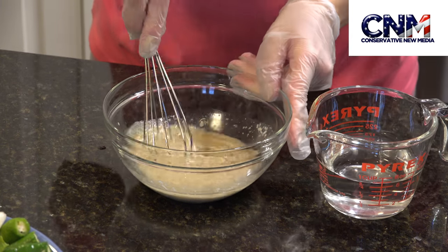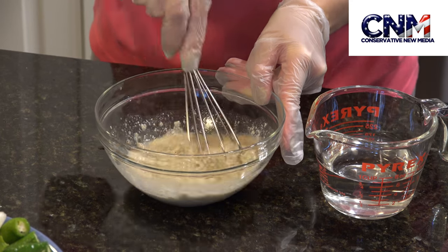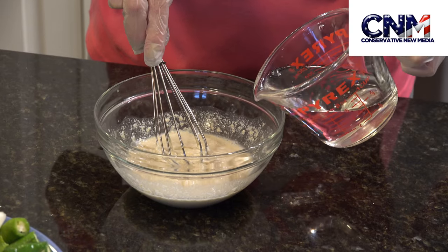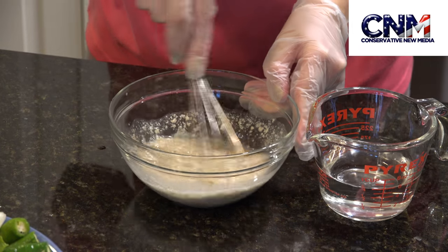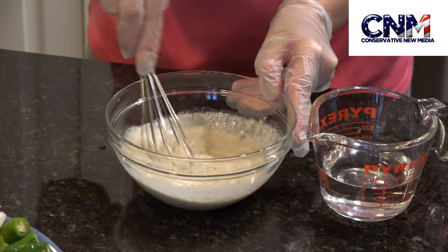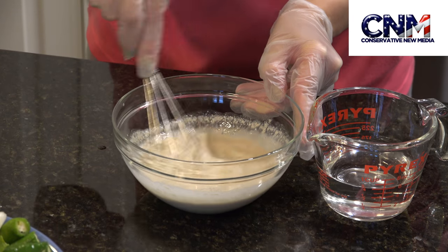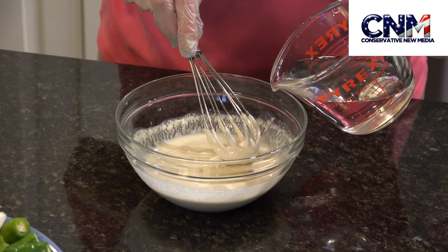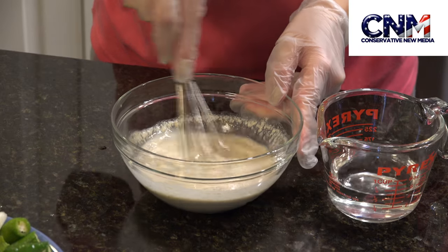Then we slowly start adding a quarter cup of water and mix all the ingredients together, combining them well. As I said, tahini is very famous in the Middle East — we use it in different dishes. I prepared this recipe specifically for falafel sandwiches.